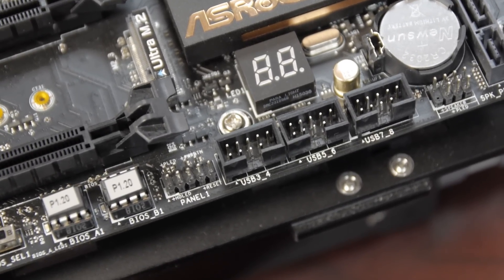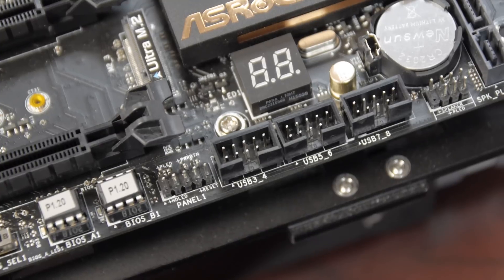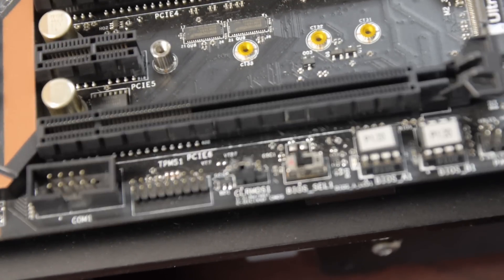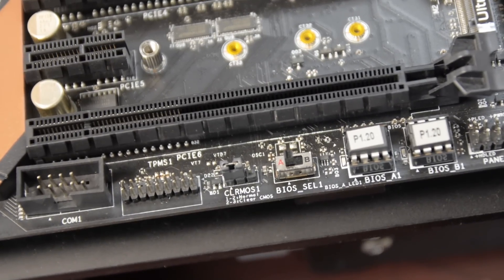This motherboard features two BIOSes — two 128-megabit AMI UEFI BIOSes with multilingual GUI support. You've got one main BIOS and one backup BIOS, and you switch between them with a little switch at the bottom edge of the motherboard. So if you're doing a UEFI update and the power goes out or something goes wrong, you can flip the switch, use the other BIOS, then flip it back and use the internet update to fix the corrupted one.